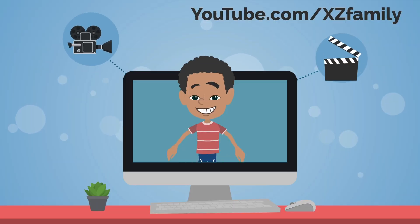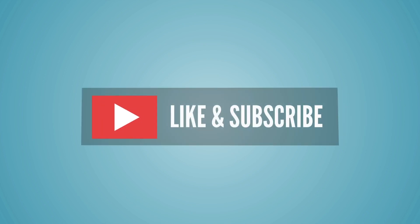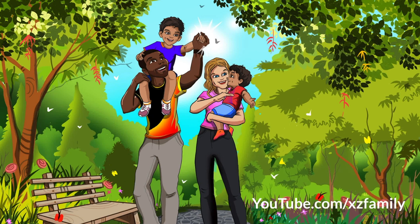Visit us on youtube.com/XZfamily and watch and like our videos. Tell us which story you like the most and why. Until then, we will see you next week. Don't forget to wash your hands, everyone!